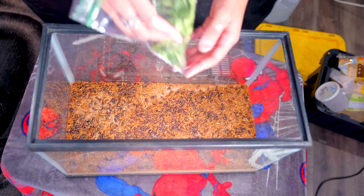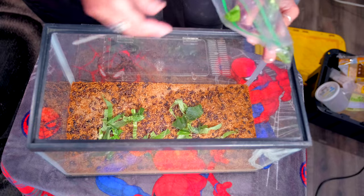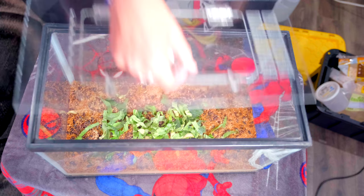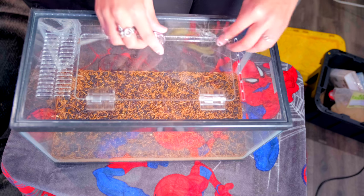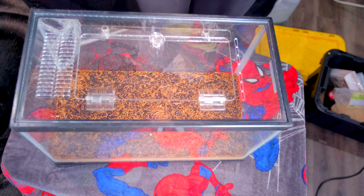Same thing with superworms — just dump food on top and they'll eat it. A huge note about superworms: make sure they are always fed, because superworms will eat each other if they don't have adequate food sources. Keep food in there as much as possible. I was also sent a new method to try out — if you watched my original gut loading video, you know I was complaining about tiny baby worms mixed in with everything and not knowing how to clean it out.